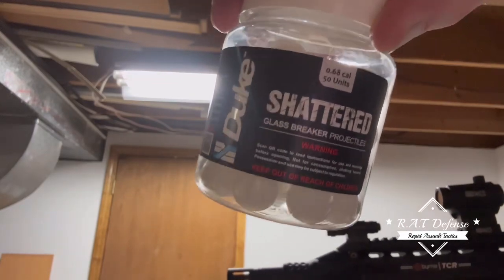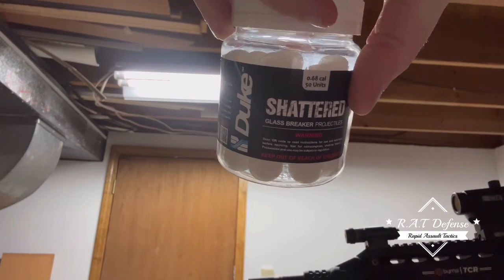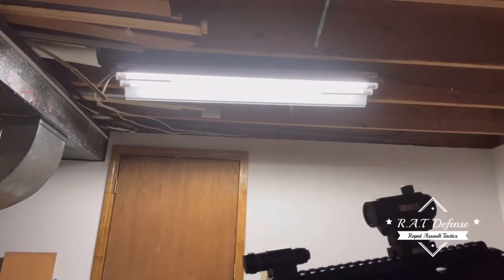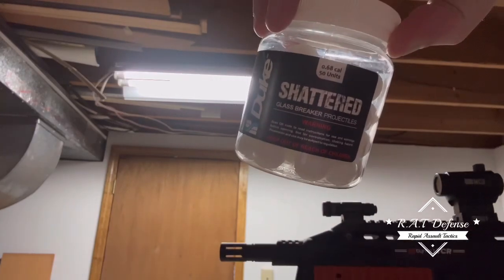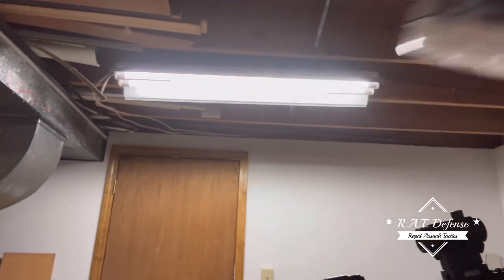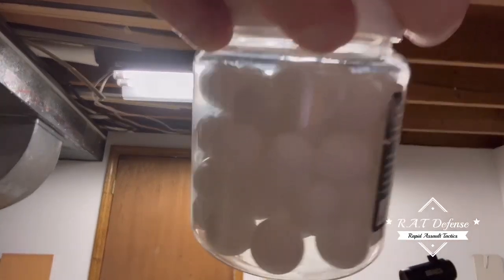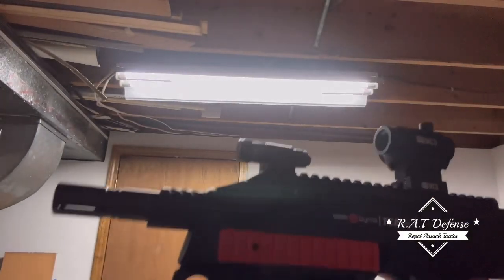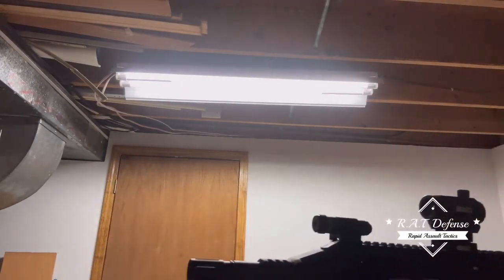I should mention — Duke glass breakers: 'Shattered' is the old name. Duke was sneaky — they covered up the old name and put 'Duke Glass Breaking Rounds.' I actually have a jar to show you. I thought I was buying a different kind when I bought this one, but it was not from Less Lethal Defense — it was from another site, because their tag isn't on there.